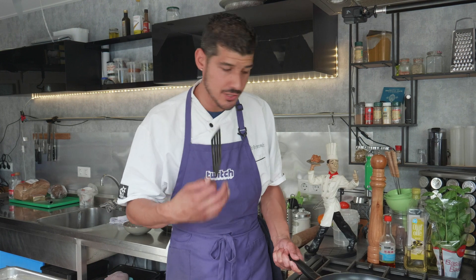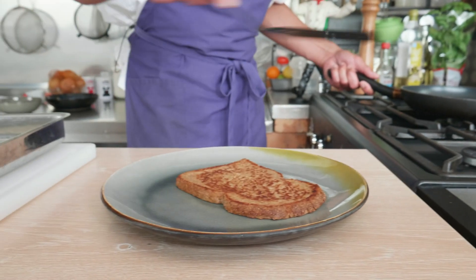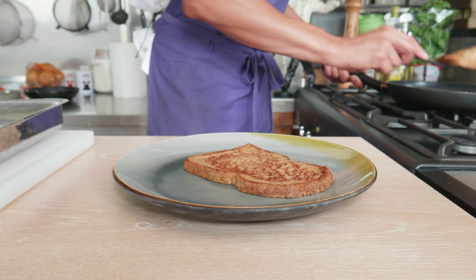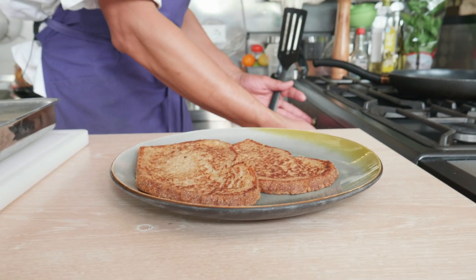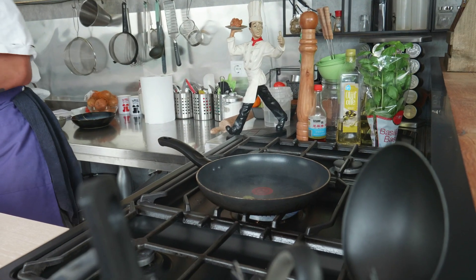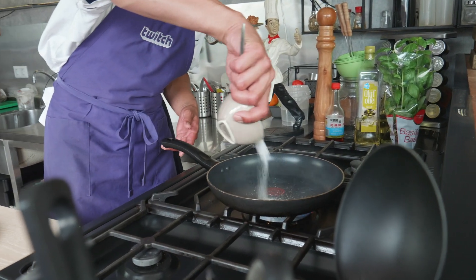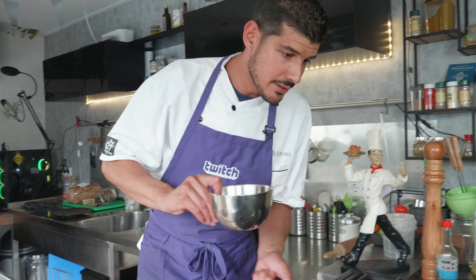Now they've been frying almost two minutes on both sides and they got a nice golden brown color and it smells delicious. We're gonna turn them onto the plate. While the pan is still hot we can fry the fruit — put some butter in the pan, a little bit of sugar and the fruits, and then we're going to give it a short fry and a caramelization to finish off this nice dish.